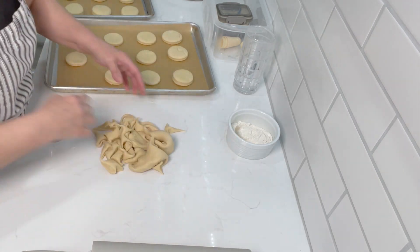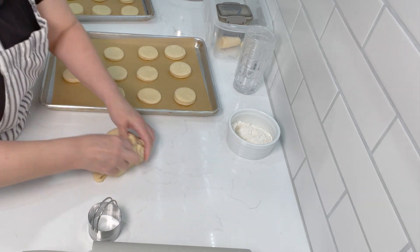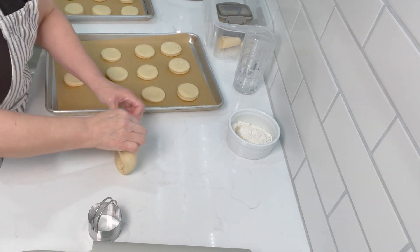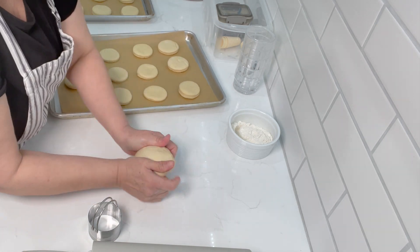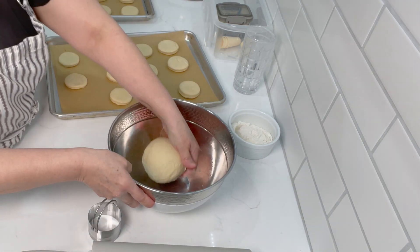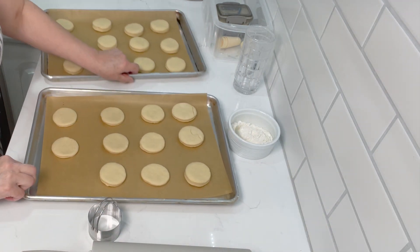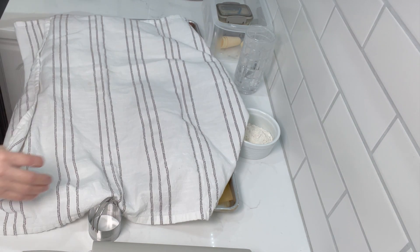With the rest of the dough, we're going to try to put it back together. You can't roll it out right away — you need to let it sit for about 30 minutes again and let the gluten relax, and then we can cut out some more. For now, we're going to cover these and let them proof one more time, and then we will fry them up. Keep them in a warm spot and we will be back.